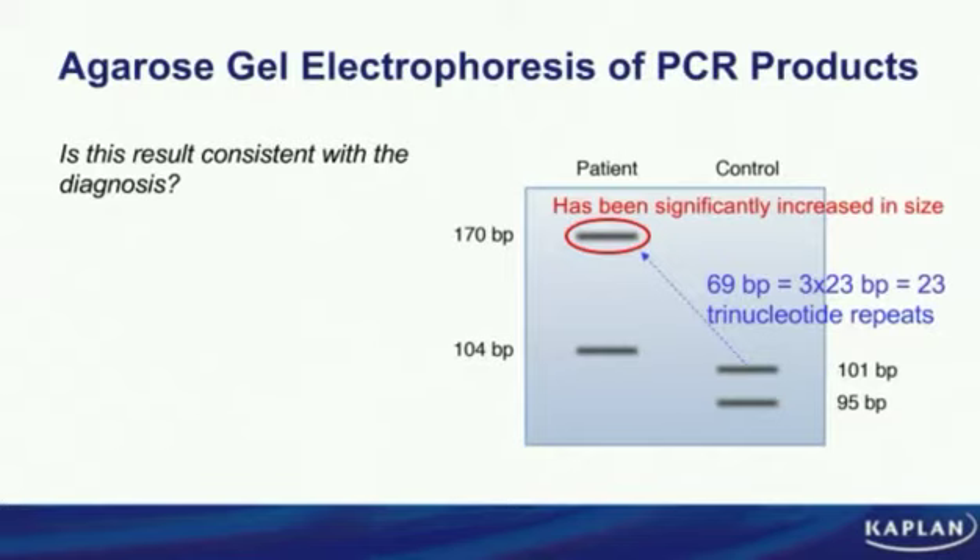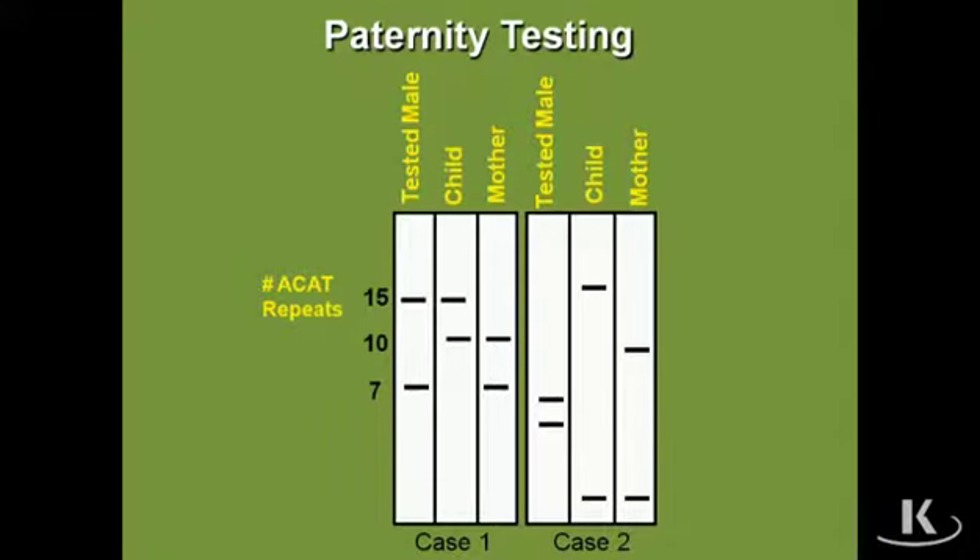A codon has been amplified 23 times to give rise to the Huntington phenotype. If it's the other band — the 95 base pair band that got amplified — that difference is 75 base pairs, equal to 3 times 25, meaning 25 trinucleotide repeats were amplified. Either way, whichever band in the control got amplified in the patient, that amplification is consistent with a diagnosis of Huntington's disease. Next we're going to look at paternity testing.